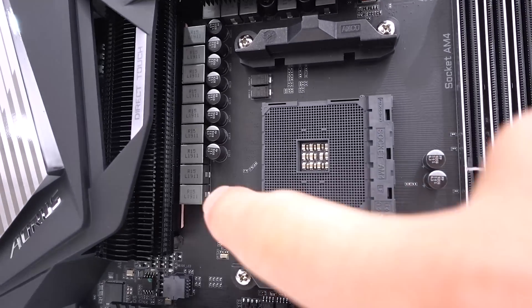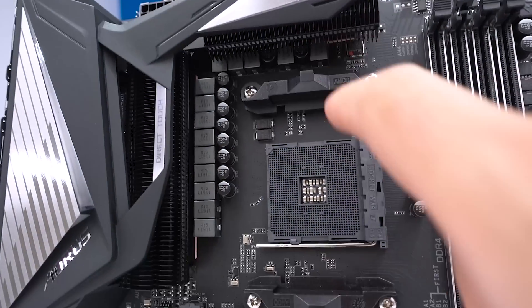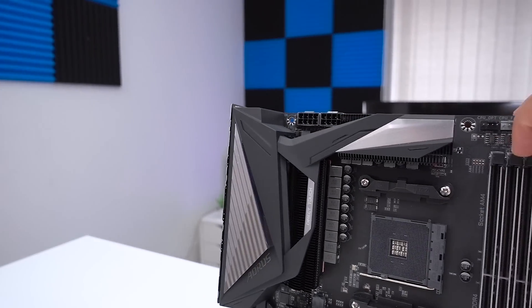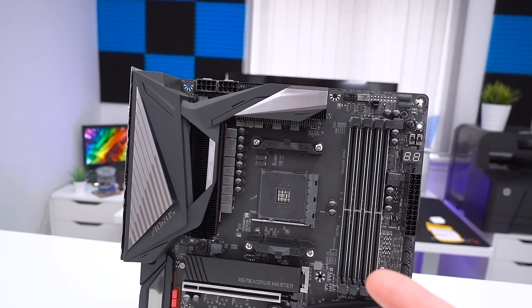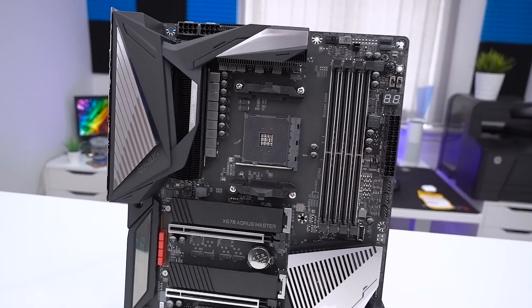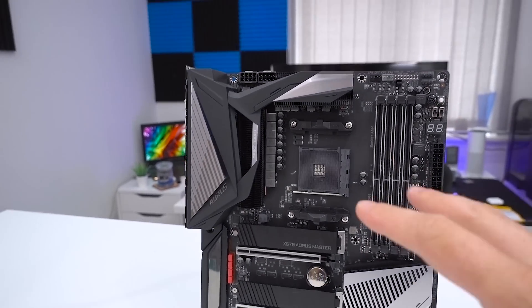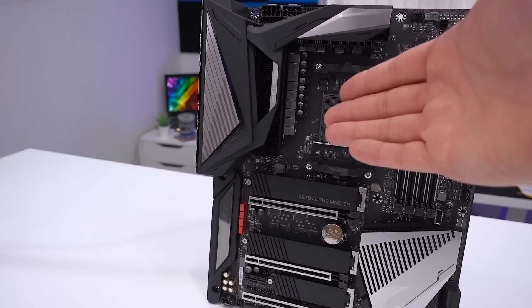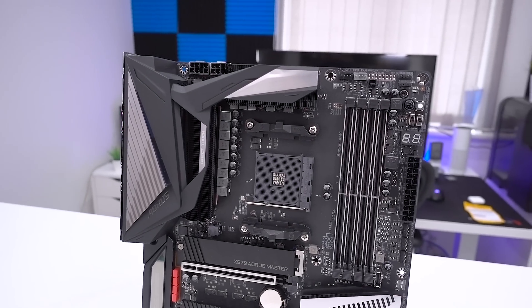In terms of the phases, it looks like a 14-phase design. I don't think there are any motherboards from Gigabyte — even the Xtreme — that go beyond 14 phases. There may be some doublers on there, but that's something we'll look at in the full review, because that's going to matter a lot when it comes to the power being delivered to the CPU socket and the extra headroom you get when overclocking.